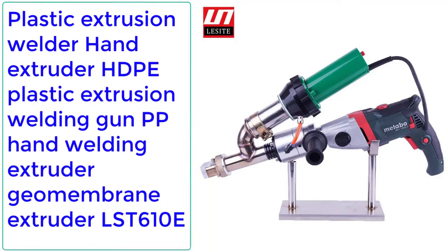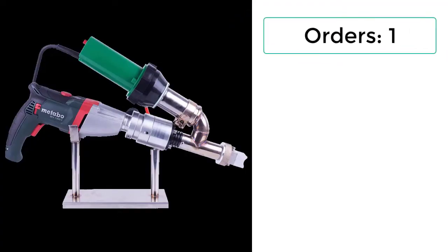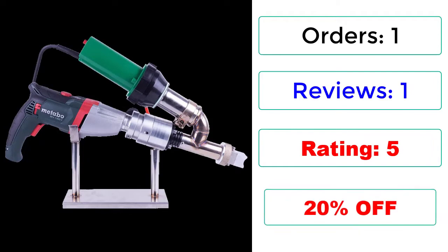Number 3: Plastic Extrusion Welder Hand Extruder HDPE Plastic Extrusion Welding Gun PP Hand Welding Extruder Geomembrane Extruder — LST610E. Orders: 1. Reviews: 1. Rating: 5 stars. 20% Off.